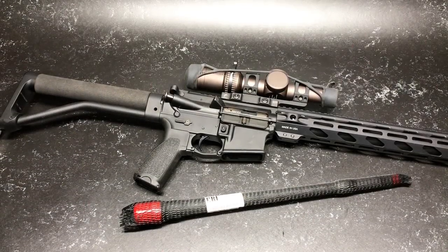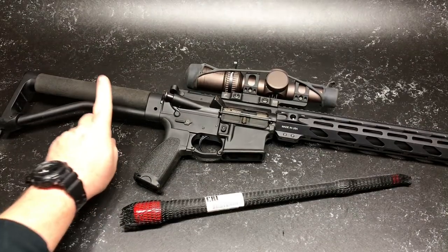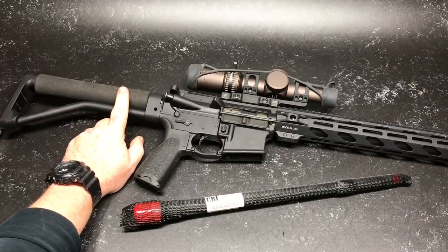All right guys, Codaboy32 here. Check it out — what we're looking at is a competition rifle. This is my three-gun comp. I've got a couple different variations that I like to run. This particular style, we're going to go ahead and I'm choosing to run with the ACE skeletonized stock.